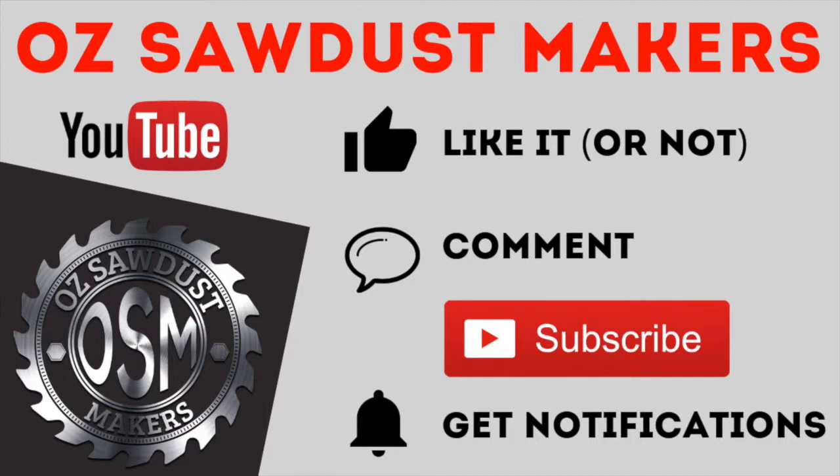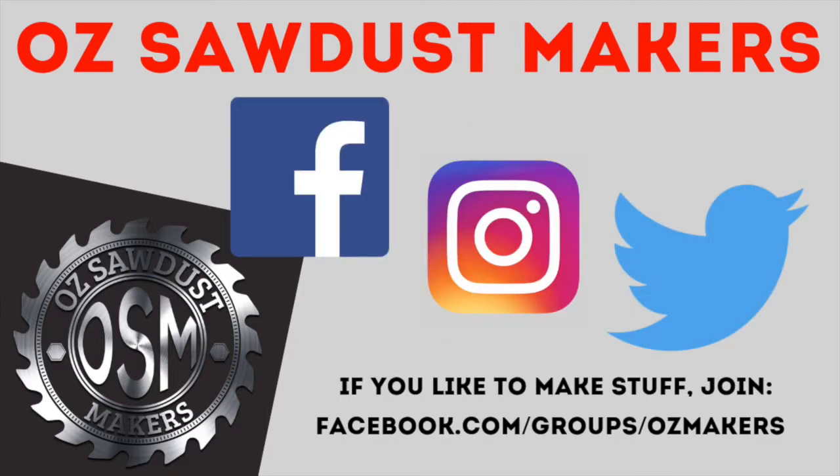If you like it, please like my video, comment, subscribe, and click the bell to get notifications. Also join the shenanigans on my social channels. We also have a Facebook group for people who like to make stuff, so please join. We'll see you next time. Bye.